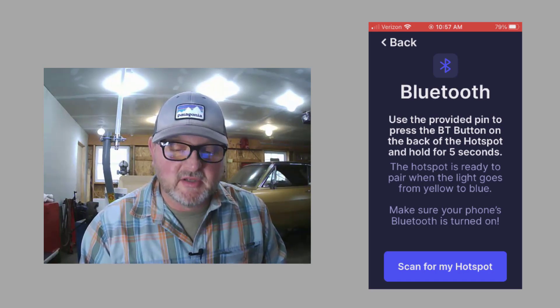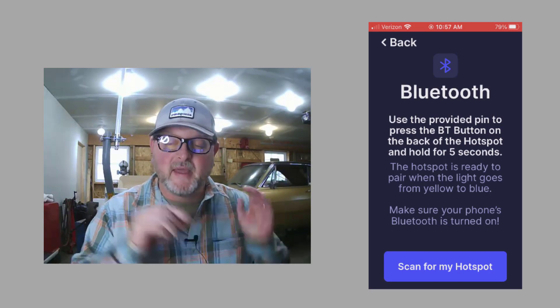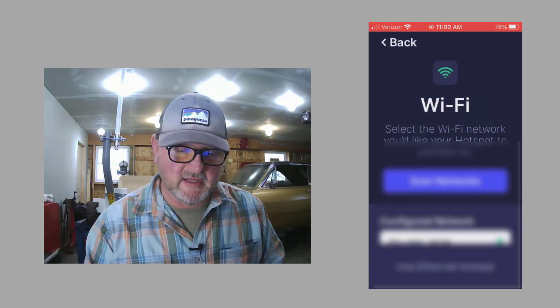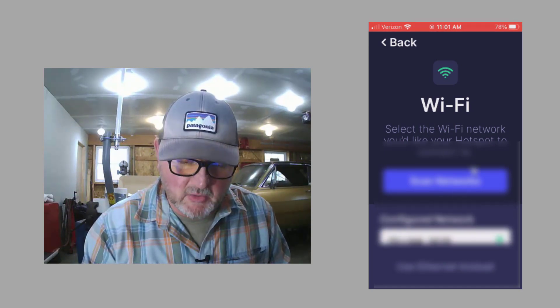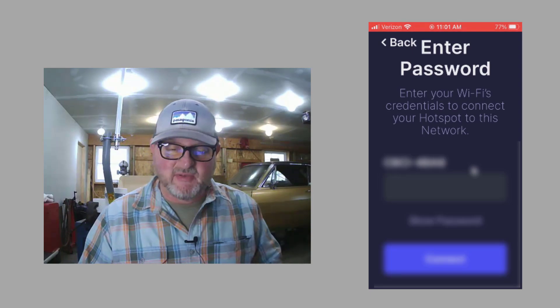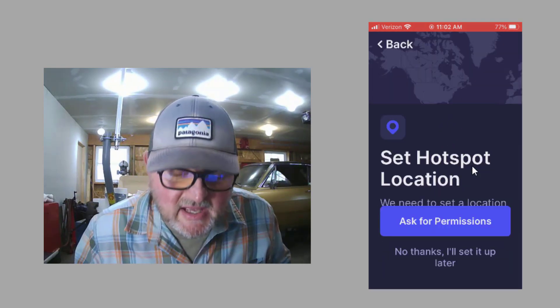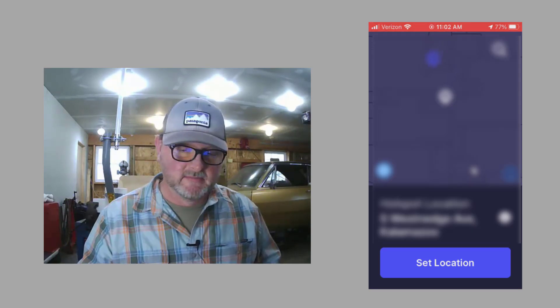The next step is to scan for your hotspot. Use the provided pin to press the BT button on the back of your hotspot. When you hold it in for five seconds, it will automatically search for your hotspot — and there we go, we found it and it continues to connect. Then we scan for our specific wifi connection and enter the password. Next, we set the hotspot location by dragging the map to where the white circle is and then selecting 'set location.'